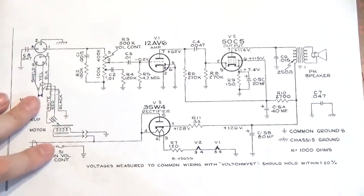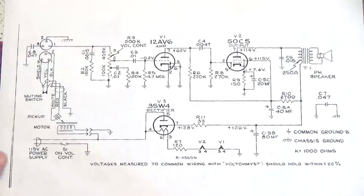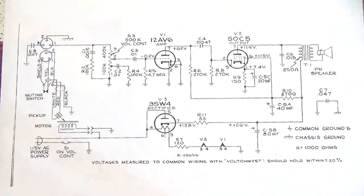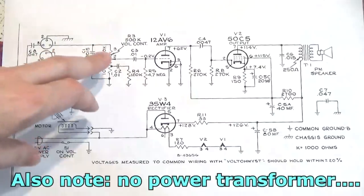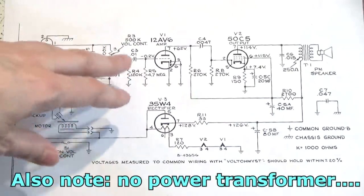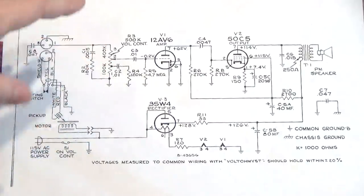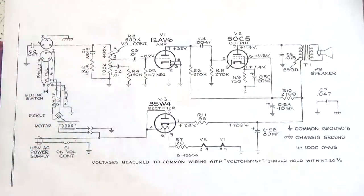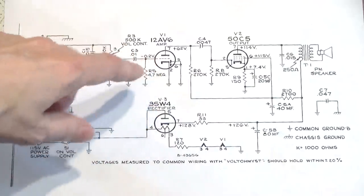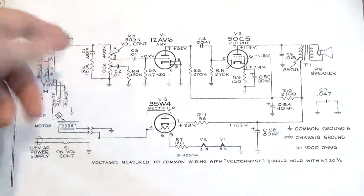Here we've got the schematic for the RCA 45 EY3 Phono Player home jukebox. Very simple — three tubes. There's a 12AV6, which is actually considered a diode triode because it's got two diodes in there too. You can use it with superheterodyne receivers and auto-gain circuits, but those diodes are just tied to ground. It's not used here — in the phono it's just used as a regular triode preamp.